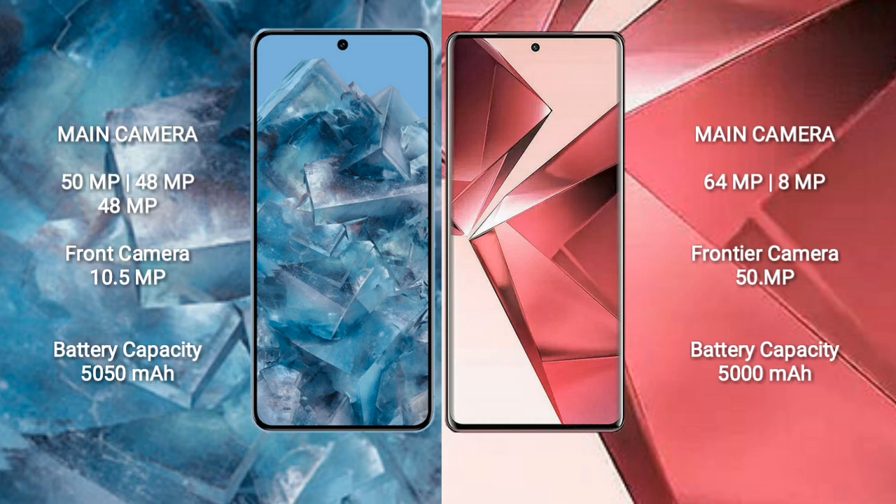Google Pixel 8 Pro has a 5050mAh battery with 30-watt fast charging support. Vivo V29e has a 5000mAh battery with 44-watt fast charging support.